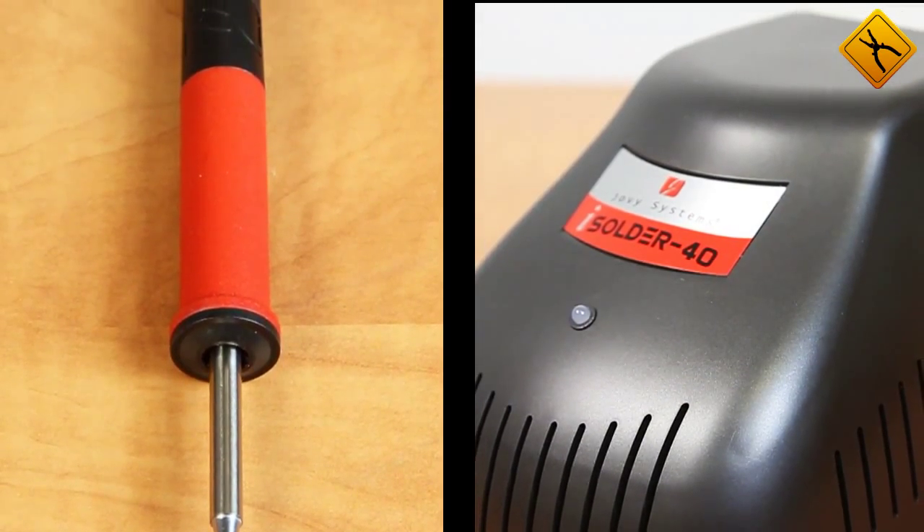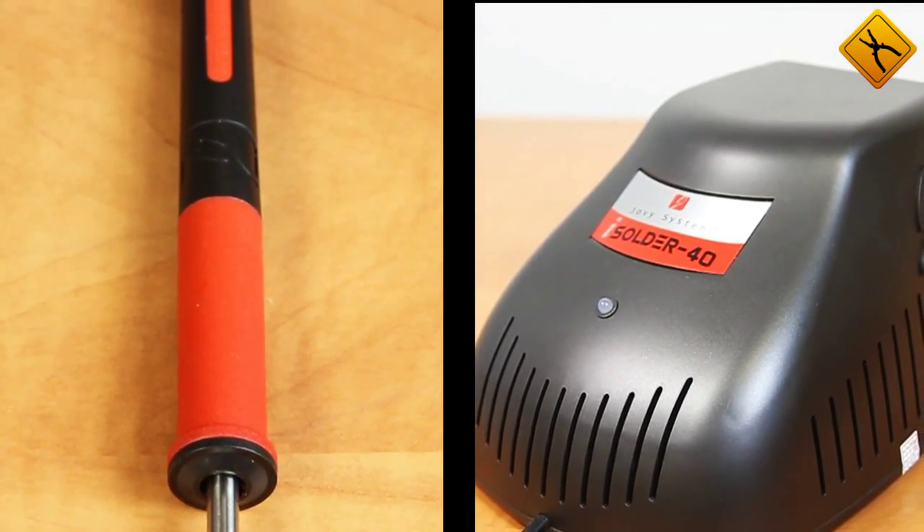As you have probably noticed, Jovi Systems iSolder 40 is a great soldering station and we highly recommend it. Thank you.